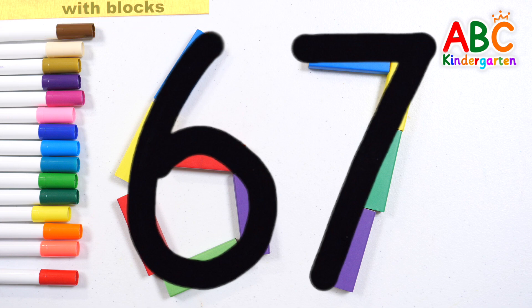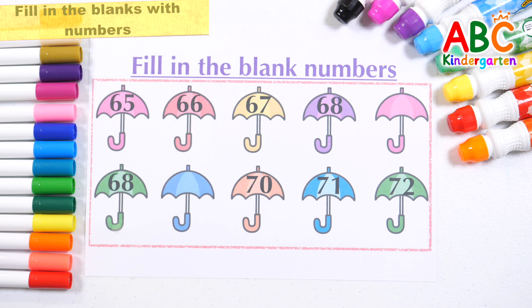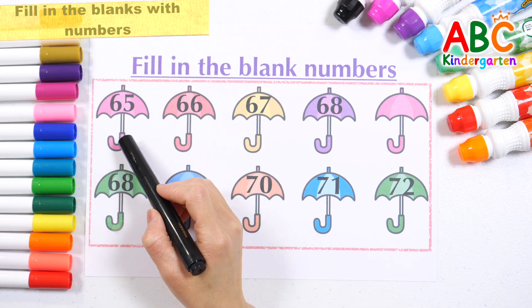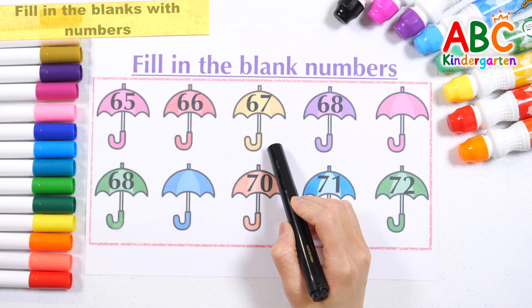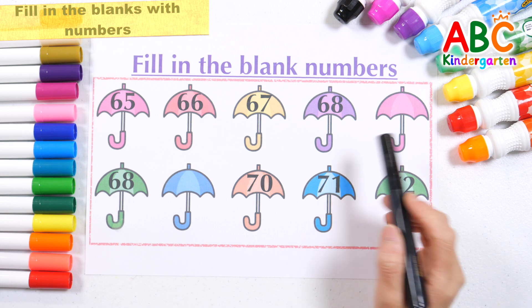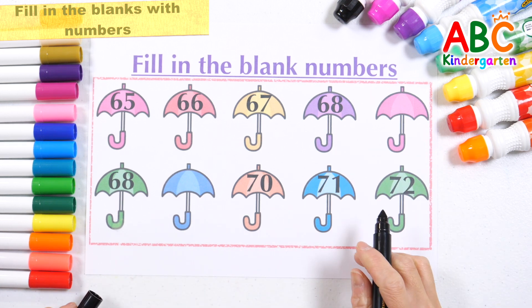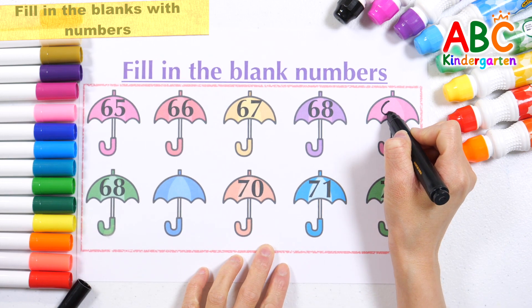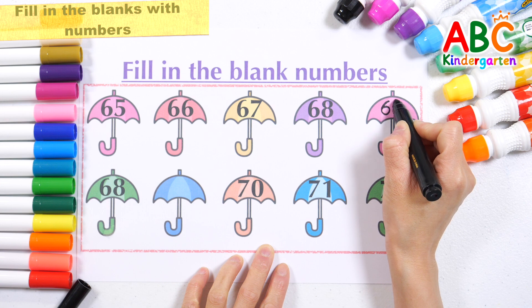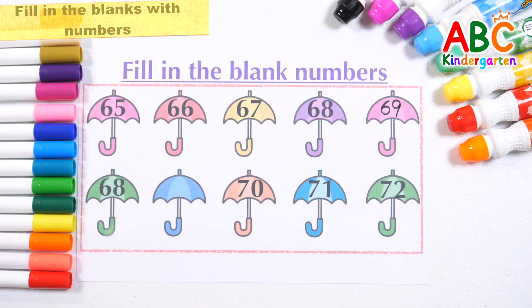Little red wagon painted blue. There are numbers written on the umbrella. Let's read the numbers to find out what number should go in the blank: 60, 65, 66, 67, 68. What number goes into the pink umbrella? That's right. 69. Good job!